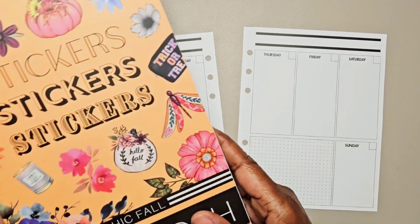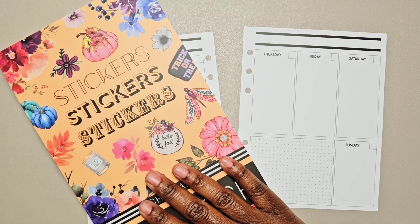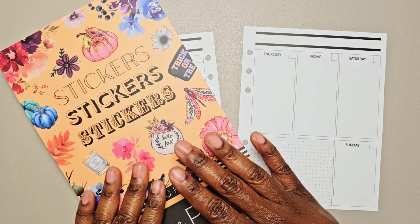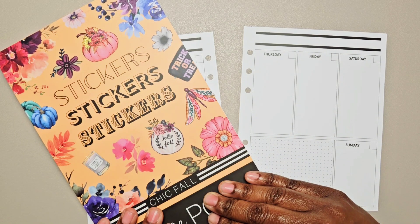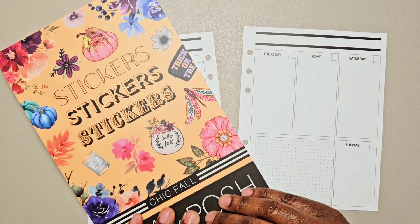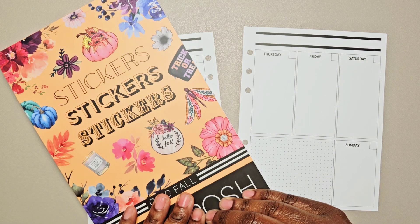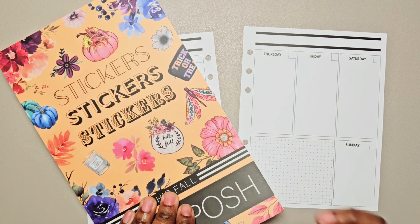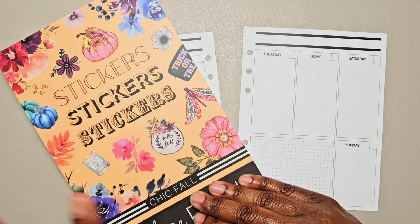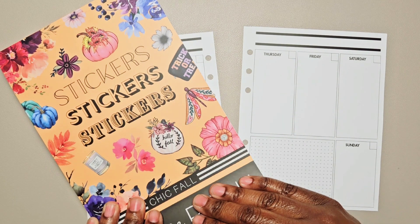I have this big chic fall planner from Live Love Posh and I have so many stickers in here. I want to use one of the little themes in here for this week. If you're interested in this book, it has been restocked for the second time. I have an affiliate link in the description box and you can use my code pastries10 to save 10% on your order — everything except Posh boxes.